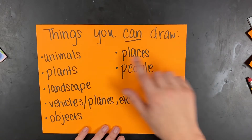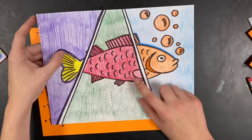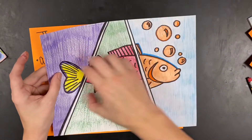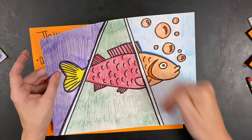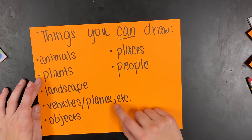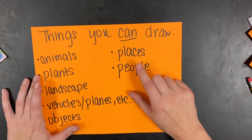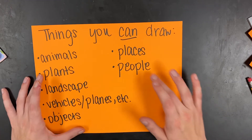Here are things you can draw: animals of all different types — I drew a fish. You can do a plant, a landscape, vehicles like planes, trains, or cars, objects, places, your house, or people. If you want to do a whole landscape and break it up into sections, that's fine too. If you draw people, try to do it in your own style and don't copy anyone else's work.